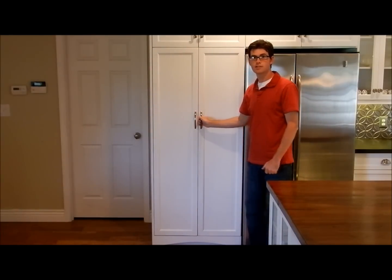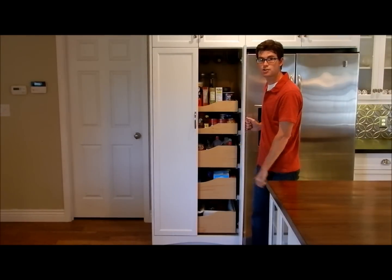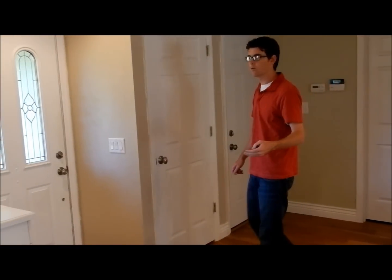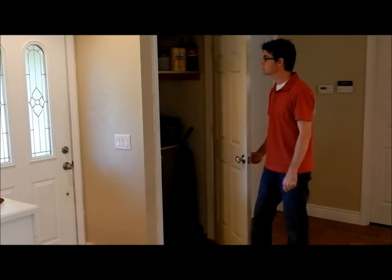You can use it on a pantry such as this one, which is a basic cabinet pantry, or if you have a broom closet, or a coat closet, or even your walk-in closet like this one — you can use it here as well.